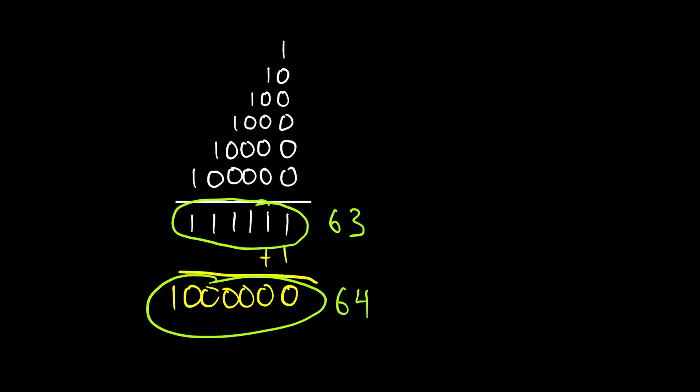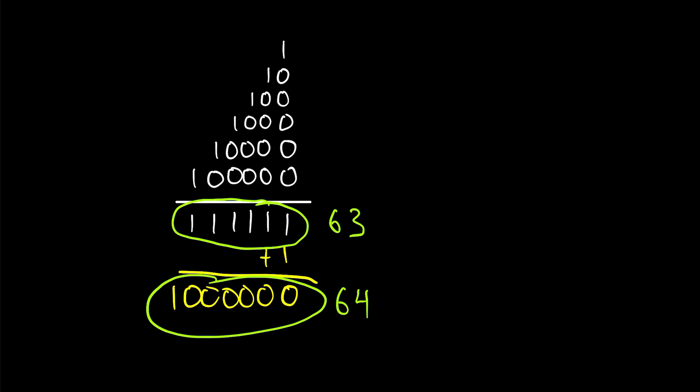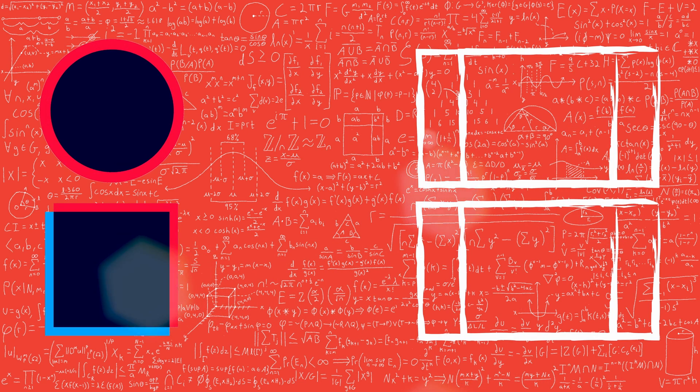So I hope that helps you appreciate that this result isn't weird at all. It's very natural and very obvious if we just write it in a different number system, and I think that's pretty cool.